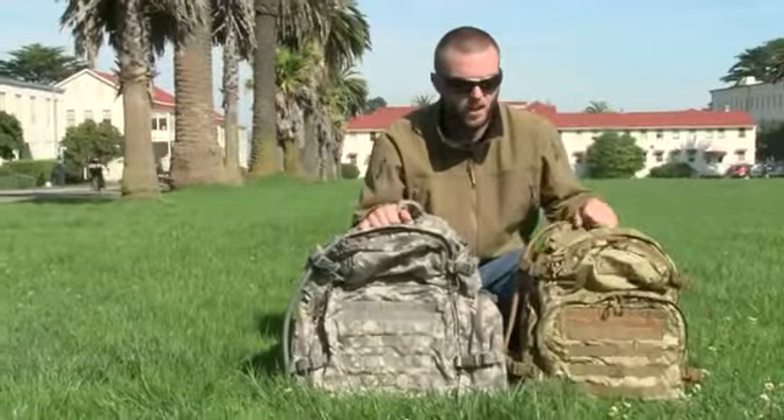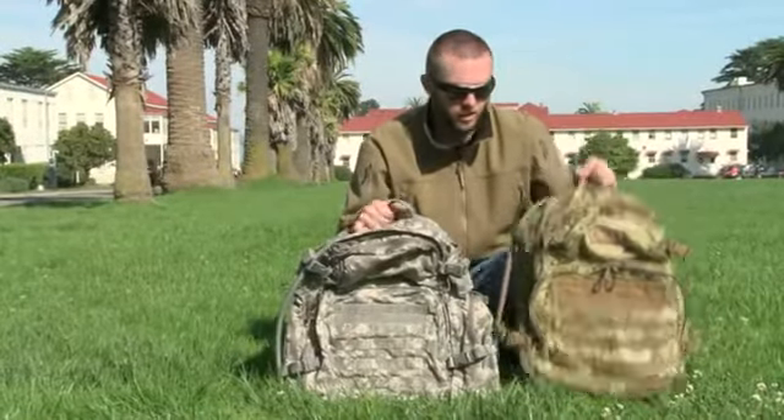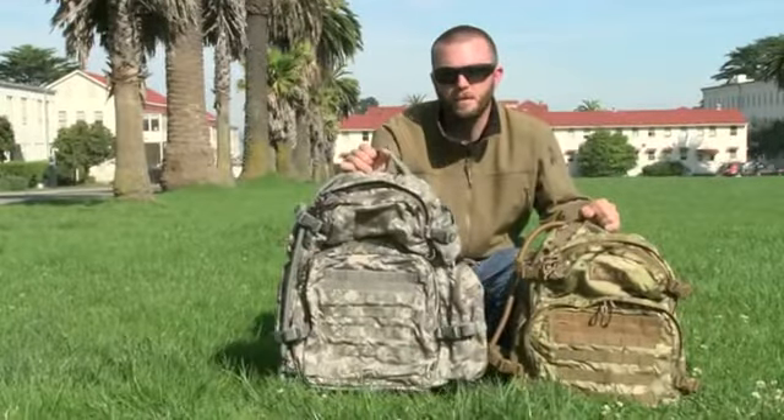Seth here with Camelback covering a couple of the packs from our maximum gear line. This is the Motherlode, and this is the bigger version we're calling the BFM.